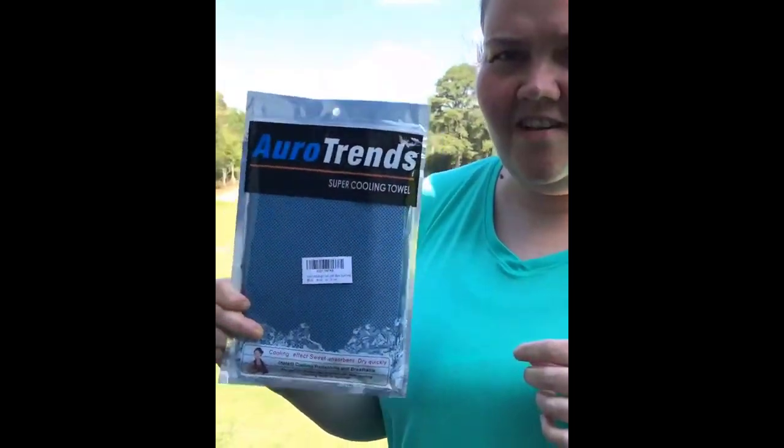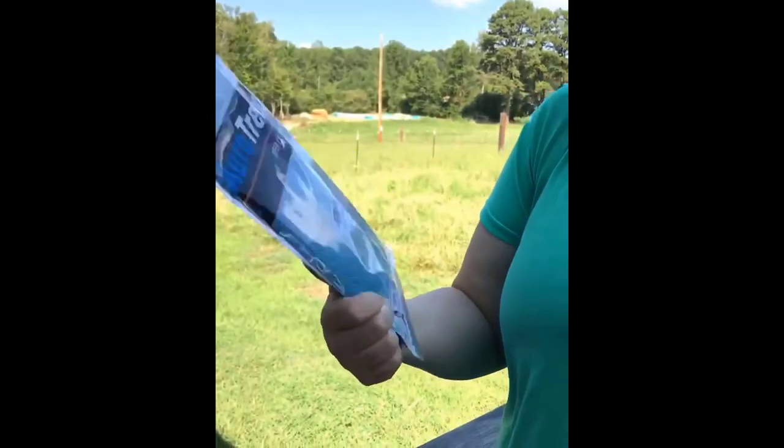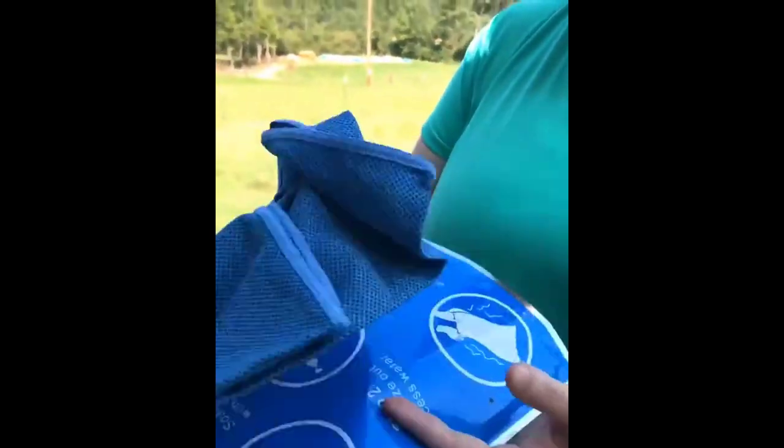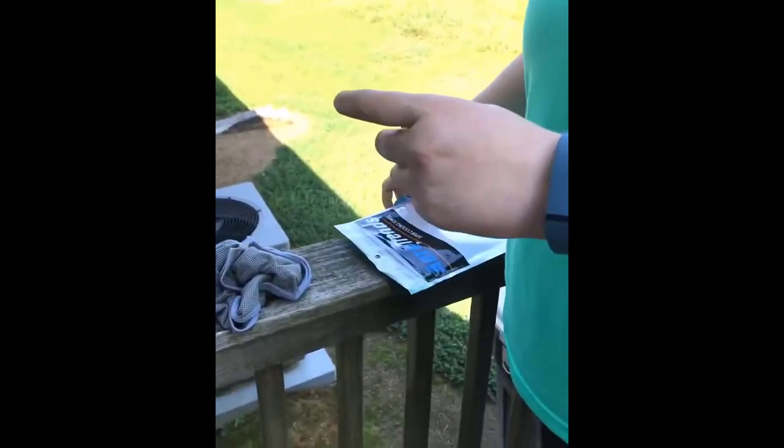Hey guys, have you ever seen these cooling towels? I just got some to try and I'm really excited. This is a two-pack and this is what it looks like before you put anything on it.